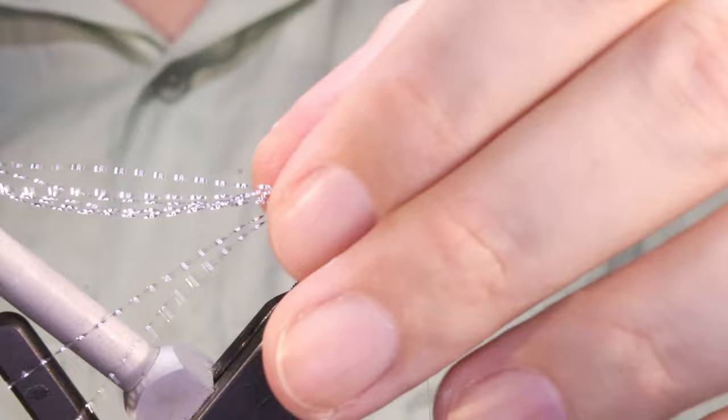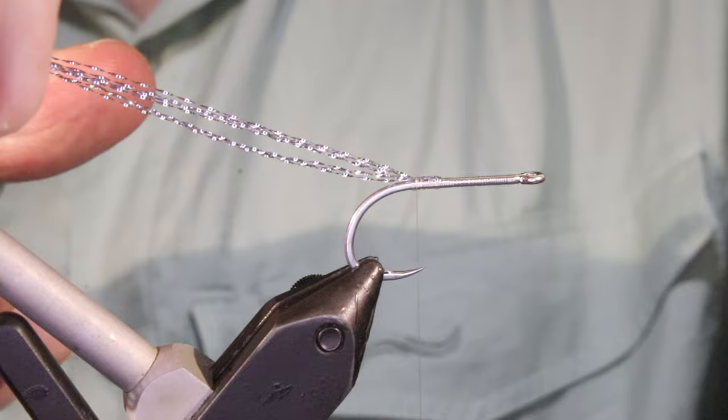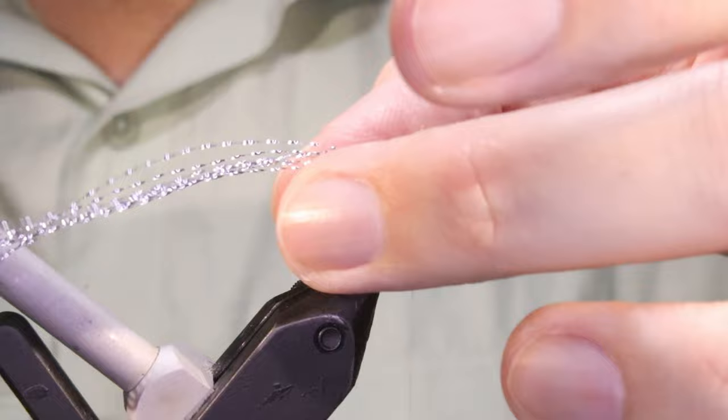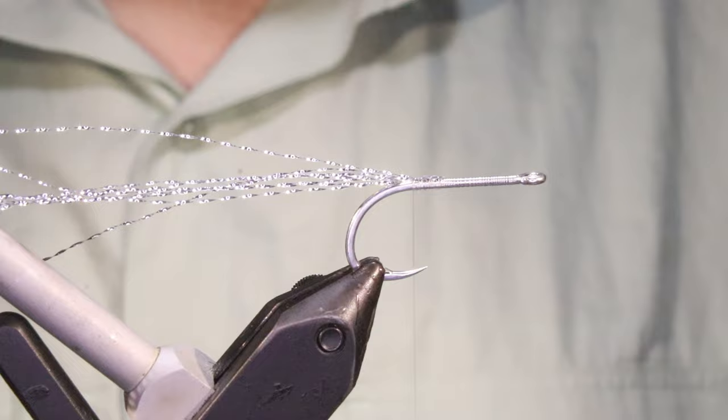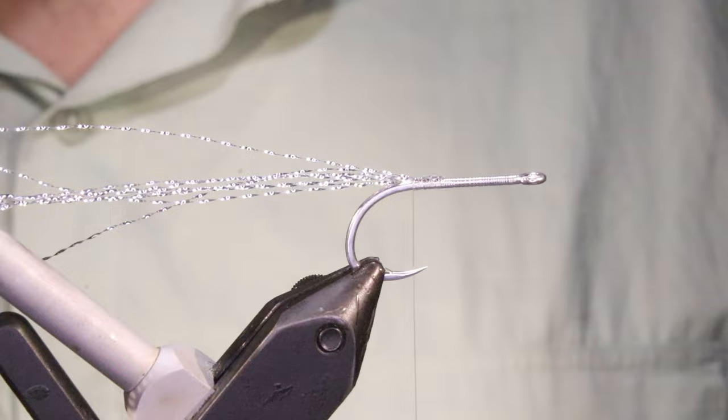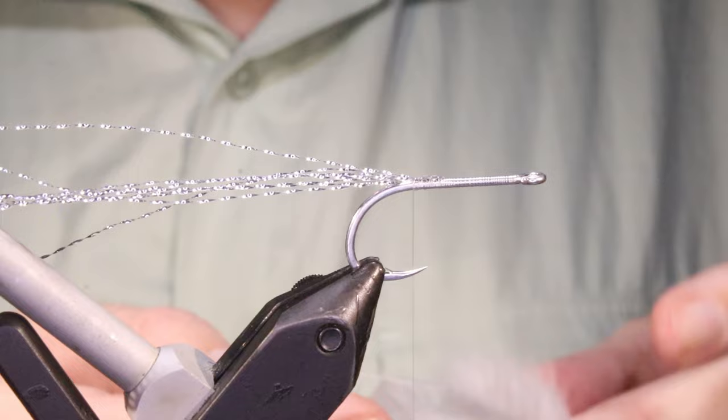Starting with some flash — I'm using silver crystal flash here, and I've got four strands. I'm just tying it in, doubled over — that's the first thing I'm tying in. This wee bit of flash in the middle, you'll still see it in between the hackle tail. You don't need to tie it down the sides because you've got the big lateral flash. It's actually quite nice having it in there in the middle — if you strip it in front of the boat and look at it, you'll see it kind of flickering between the feathers. Very nice.